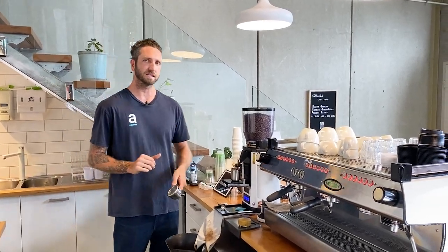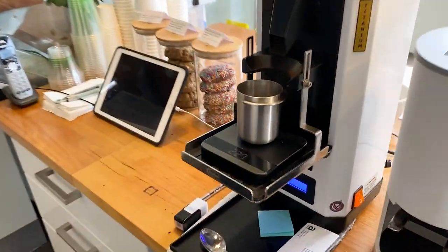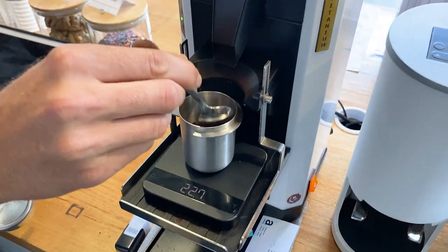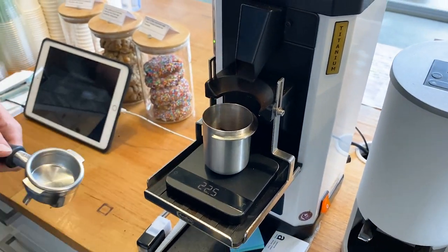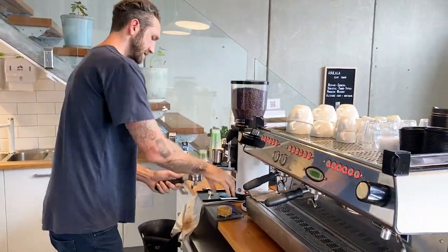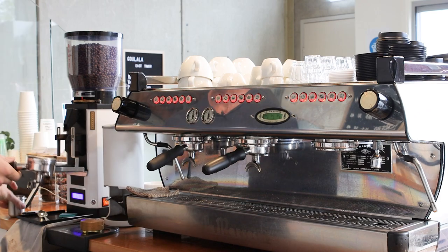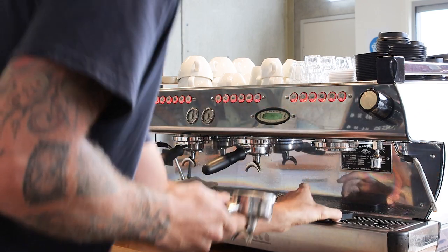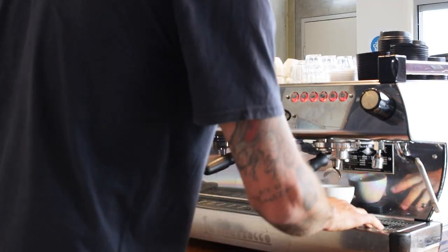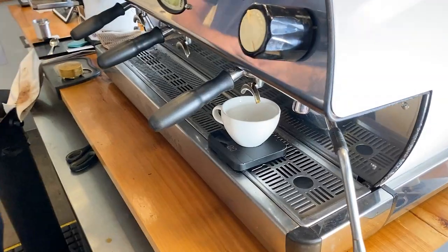Dose is something that we can easily manage and maintain throughout all of our grind settings. I'm aiming for 22.5 — let's just take a little bit out of there. On point with our recipe. Now if you're getting yields that are way off your recipe — I'm aiming for 45 grams of yield — if you're getting 30 grams of yield even in 30 seconds, that's not your recipe. So you want to make sure your yield is on point as well. And if you're getting 60 grams of yield in 30 seconds, that means your recipe is wrong and you have to get that factor right.